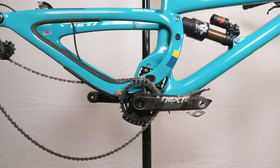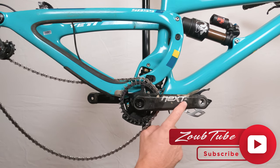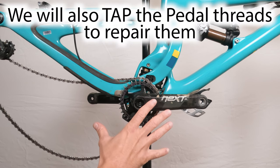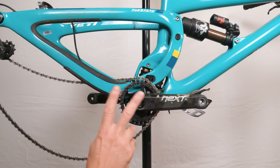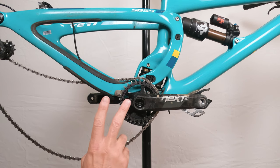Hey folks, we are back with another video, and today we are going to be working on a Race Face Next SL crankset. We're going to be removing it, cleaning it up, and reinstalling it. Very easy job, anybody could do it. But there are two things that are pretty important that most people do that I really don't think they should be doing, and I will go over those as we get into this video.